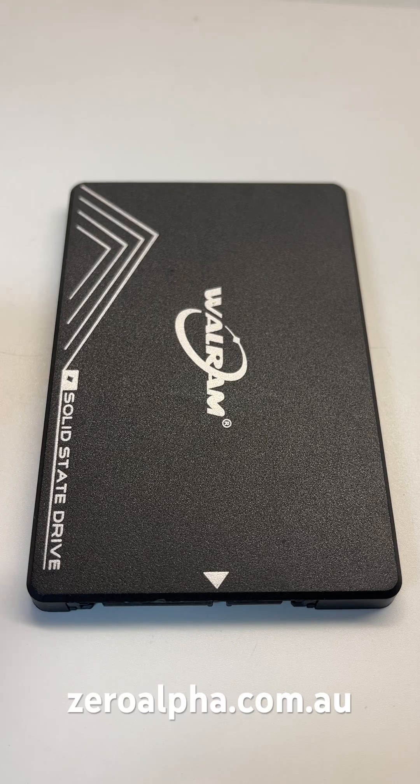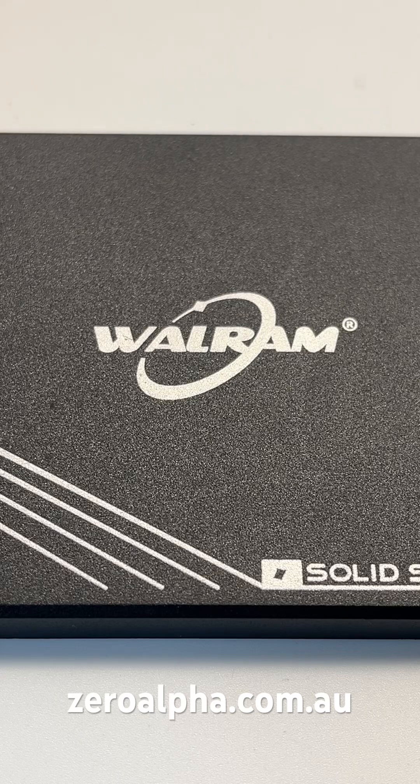This is a Wall RAM solid-state drive that's been mailed in for data recovery. This is one of those cheap, no-name brand SSDs you see online or in cheap desktop PCs.